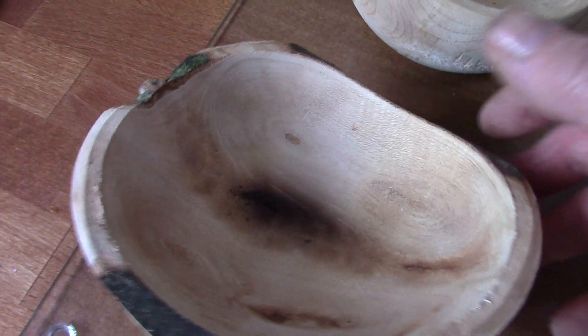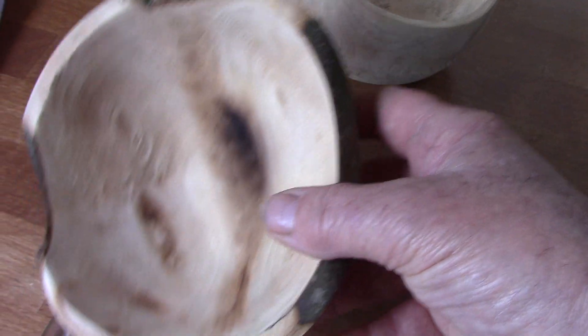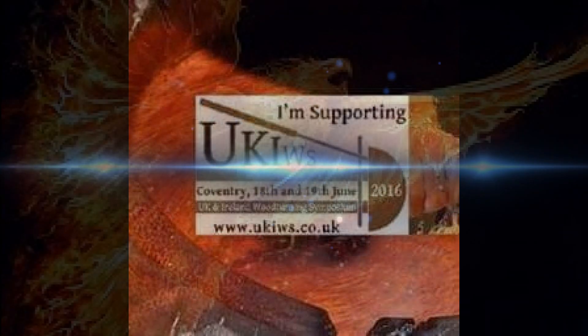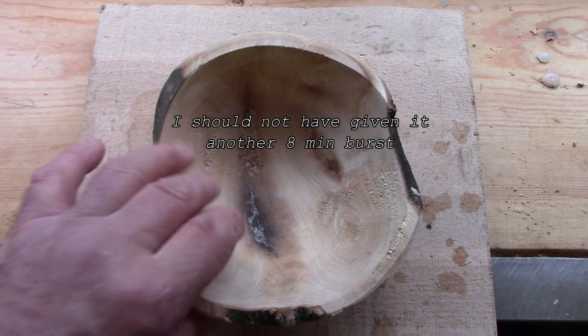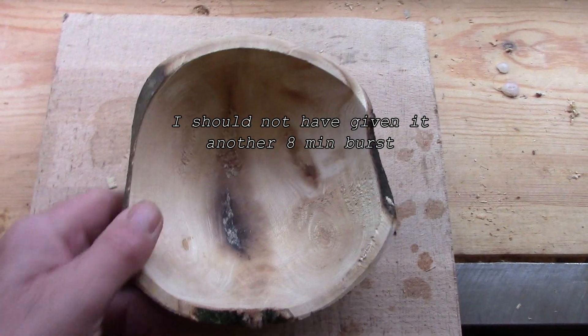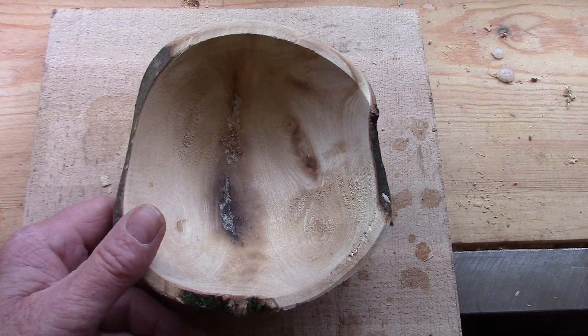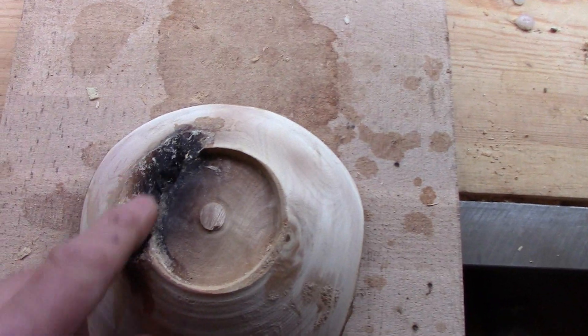I think overall it's worth trying microwaving. I shall finish turning this one off and we'll see what that looks like in a few minutes' time. Here we are with the bowl that I finished microwaving — I brought it up to the lathe to finish it off. And then, disaster. It flew off. As you can see, it caught light.